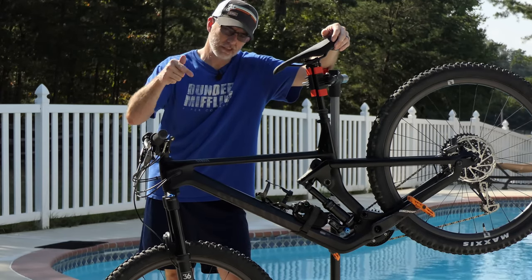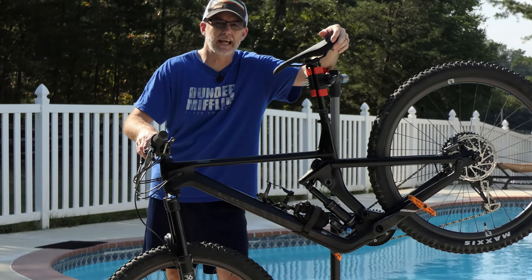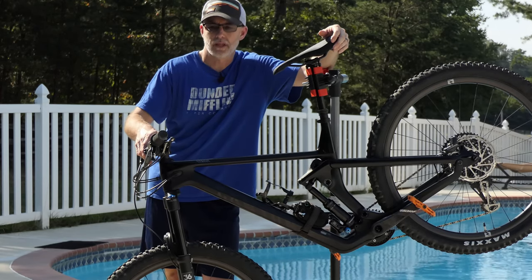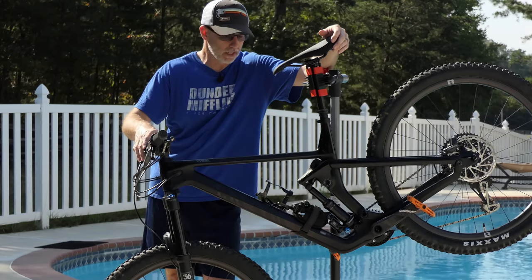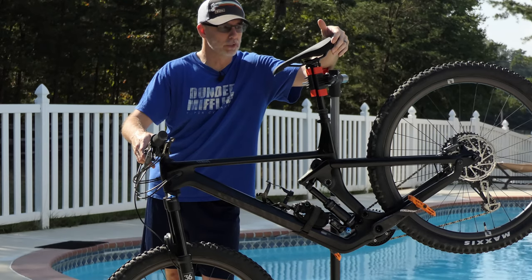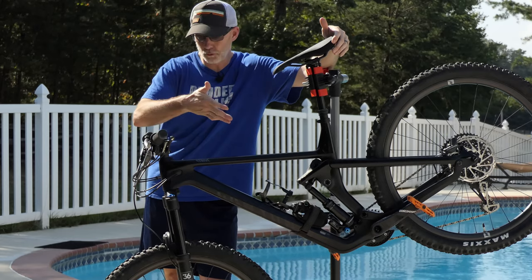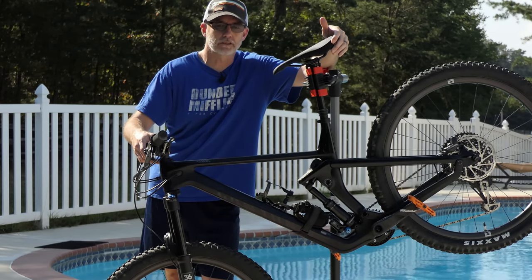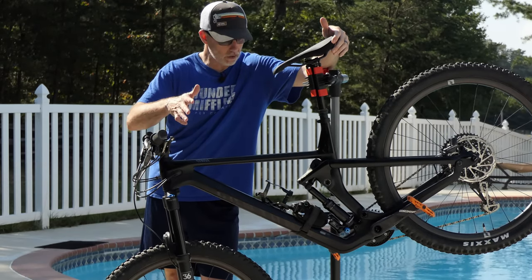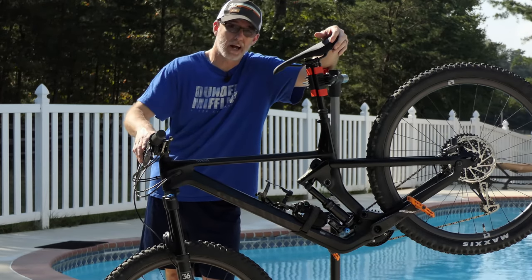Hey everyone, CPO here and today is bike check day. This is my 2019 Canyon Strive, the CF 8.0 model. I'm going to go over the bike, show you the build specs and any of the little things I've done to it — which is not really much, added some stuff. The reason I bought this bike is because the build was pretty much exactly what I was looking for. In this video I'm going to go through the build, show you close-up detail shots of everything, tool storage and any other odds and ends. Bike check day — Canyon Strive, let's do it.